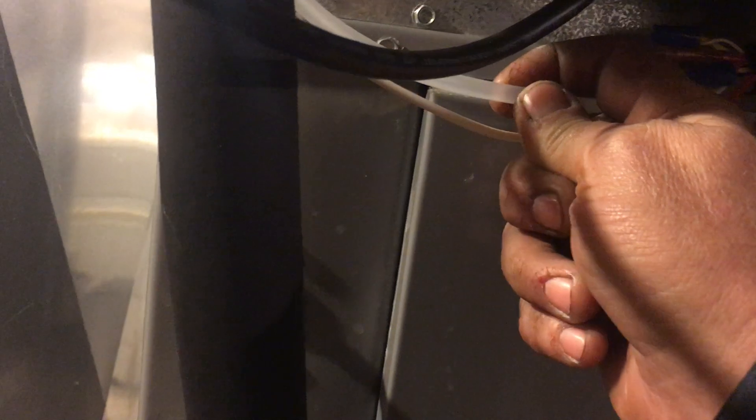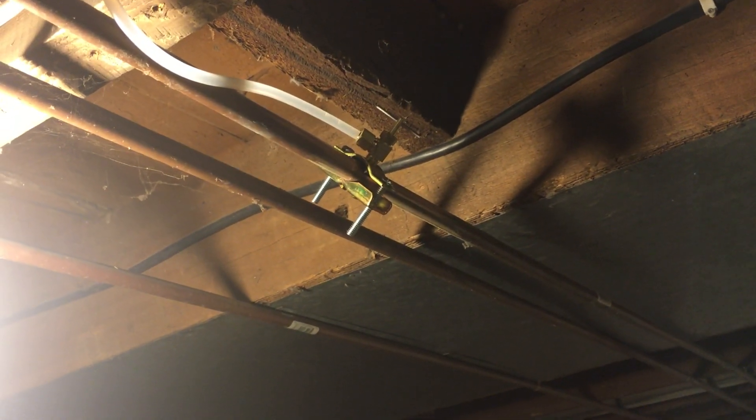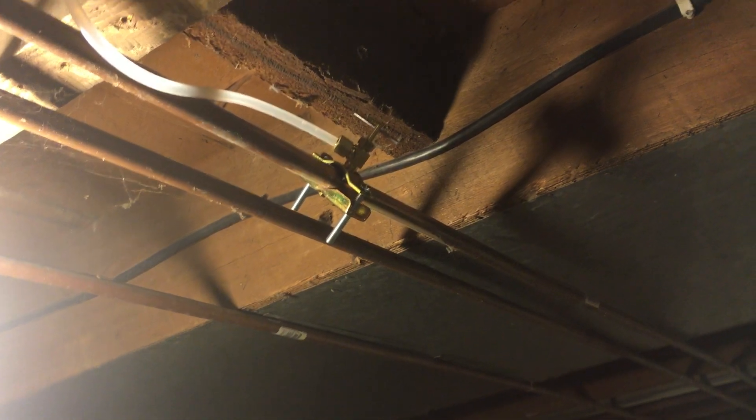What did I need that wasn't in the box? Zip ties — I got those at work. The drain line: because of the hard water I have, I'm probably going to have to replace it, so I used the one that came with it but I wish I'd gotten a different one. There's PEX line which seems adequate, and there's the saddle valve.